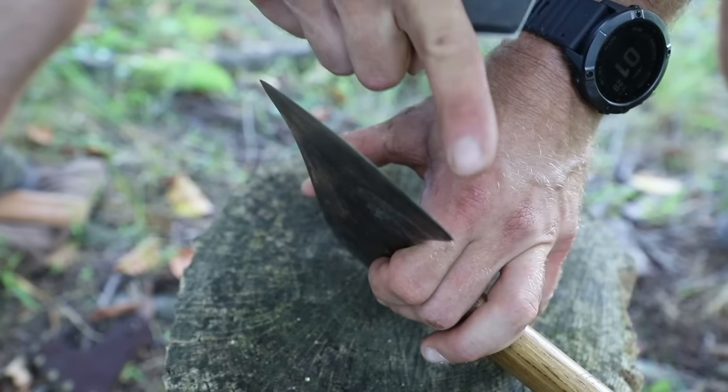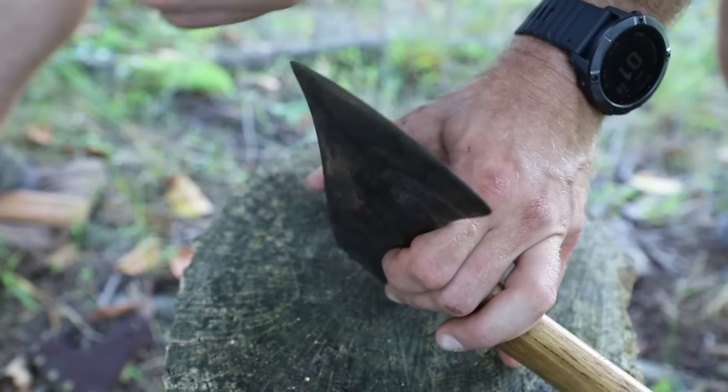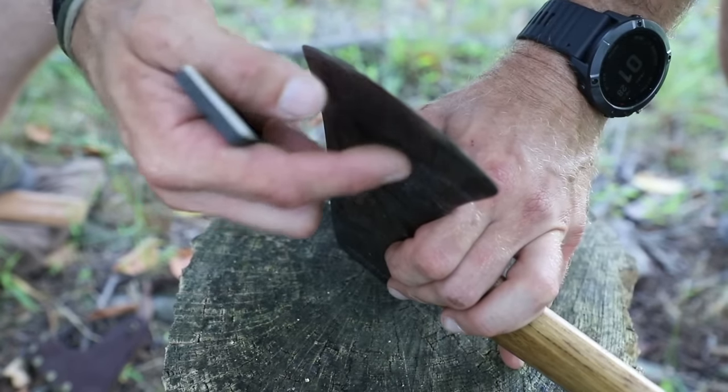Remember to be consistent: if I go down, back, down, back on one side, then on the other side it's down, back, down, back as well. With just a simple stone like that and a little bit of work, your axe blade is back to nice and sharp.